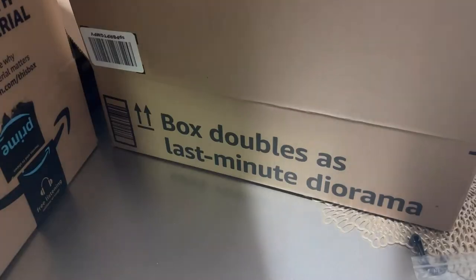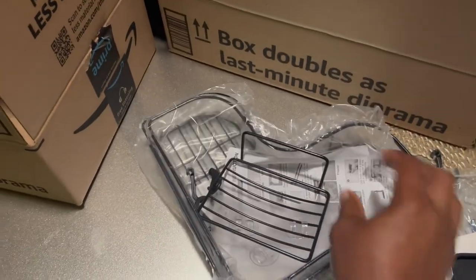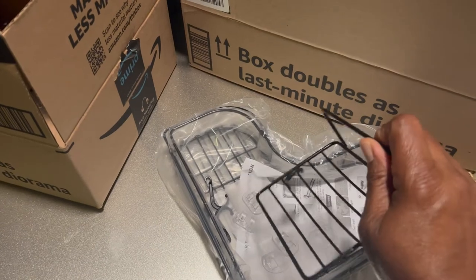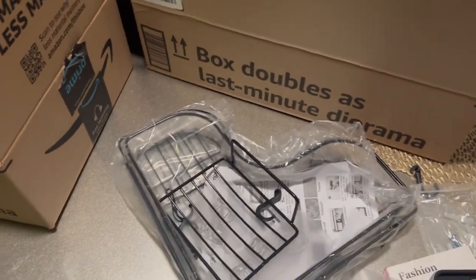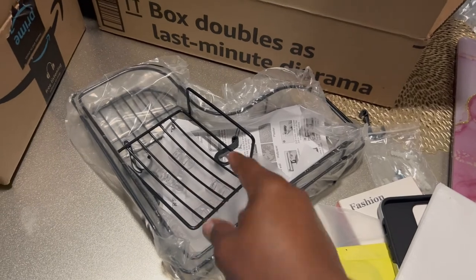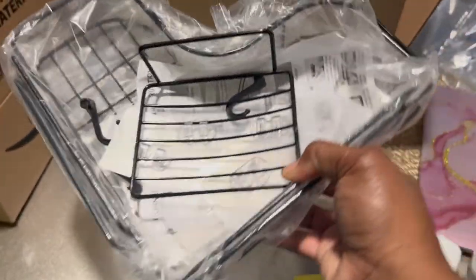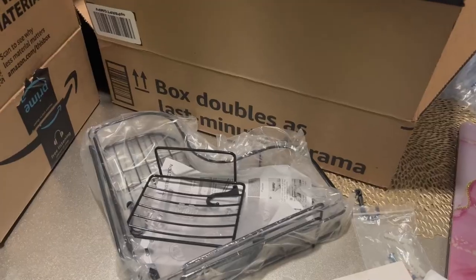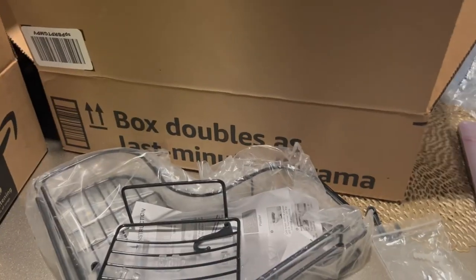I bought a set of shower caddies. I need a second shelf for my shampoo and body washes. It comes with a little soap dish, and the ones we have in our bathroom are black too. I'm going to take the other one out of my shower and put it in his bathroom, then put these two up in my shower with the little soap caddy. I like these better than those plastic suction ones that fall down and break.